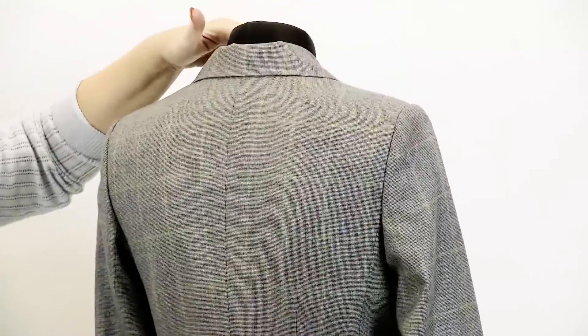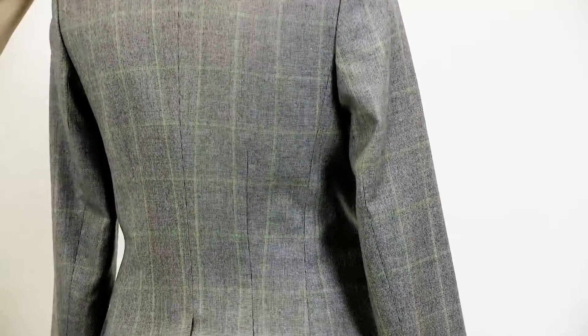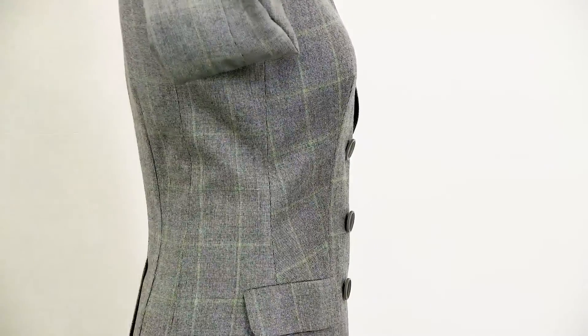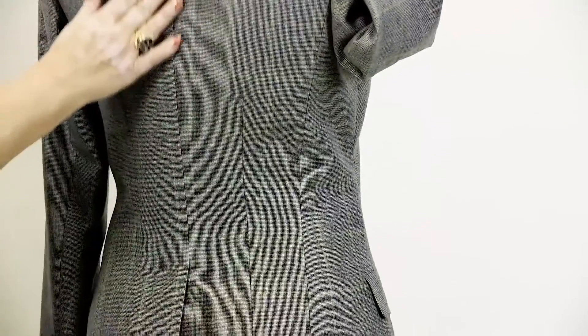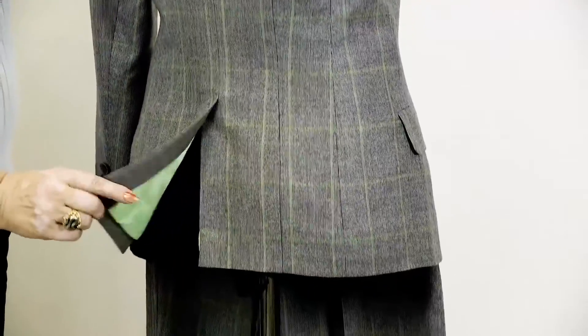The customer has a slim waist, so we had to make additional tucks on the back. Don't be afraid of such details. The fact that you make a side detail doesn't mean that you can't also make tucks. Have a look at the vent on the back — it looks pretty good.